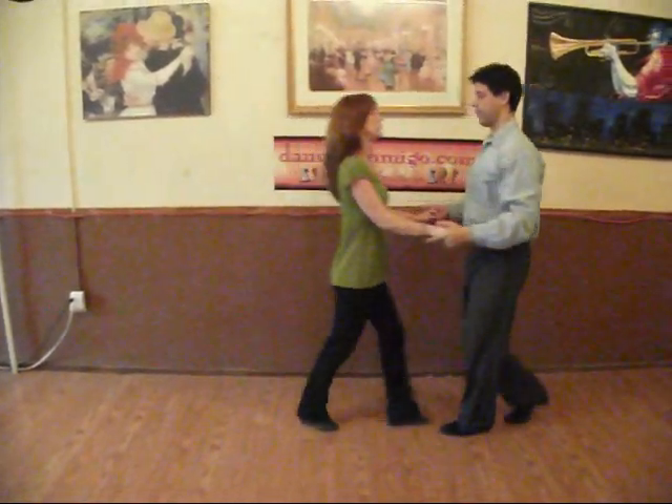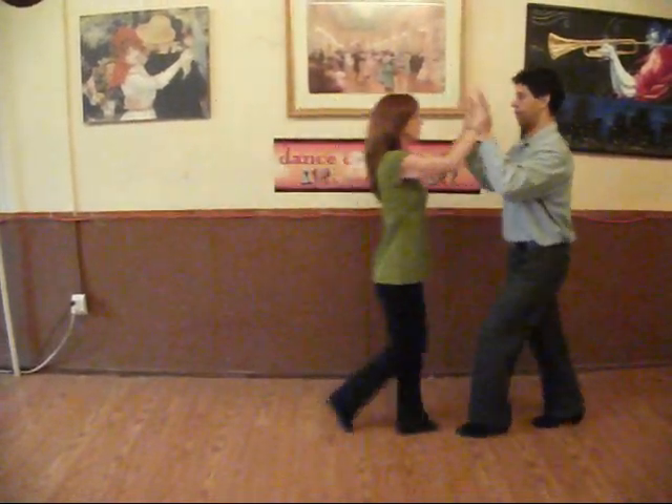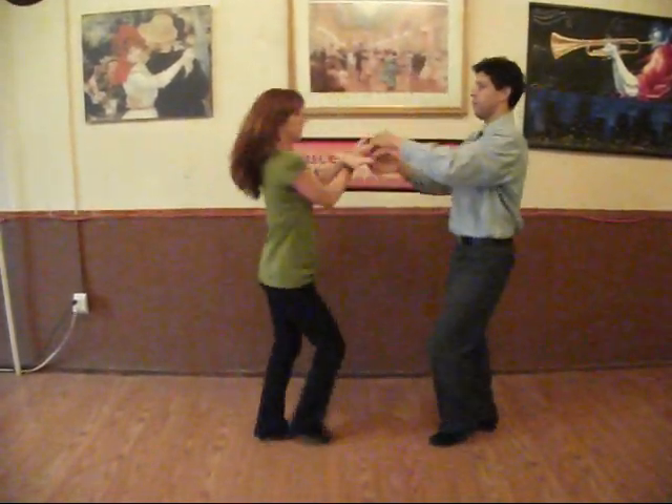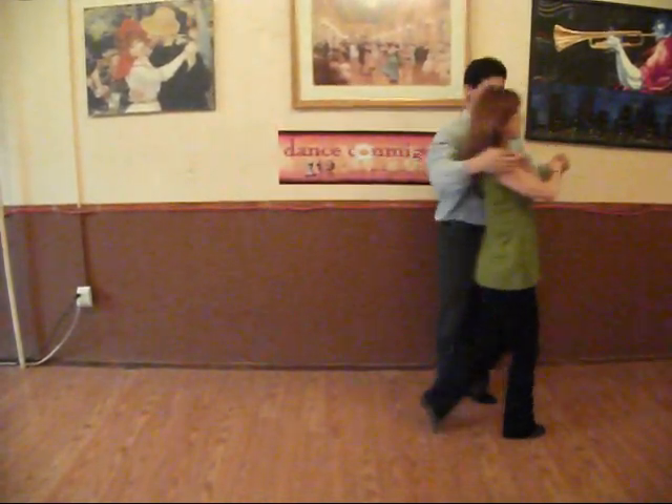Again, push break: 1, 2, 3 and 4. 2 hand tuck: 1, 2, 3 and 4. Again, back your whip: 1, 2, 3 and 4, 5, lift.